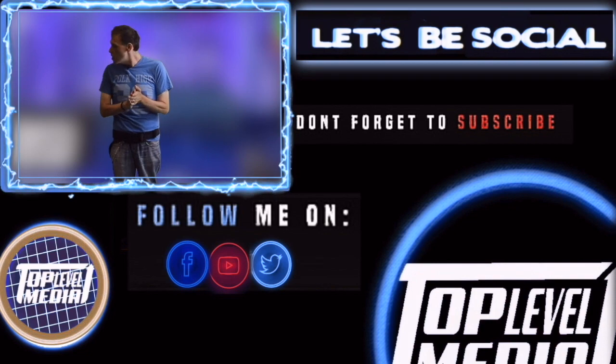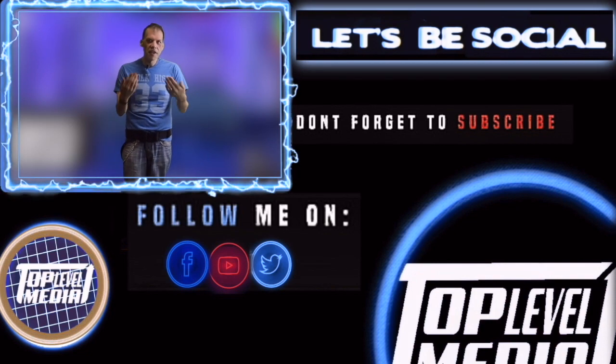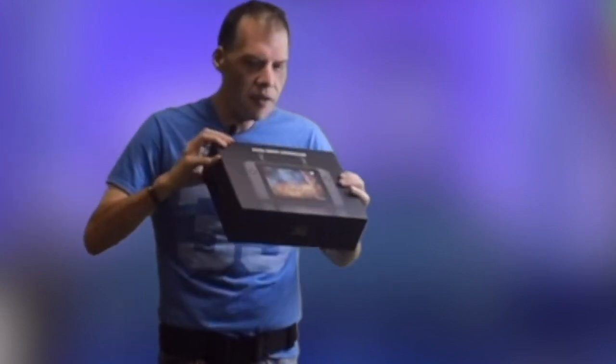Hey everyone, Chris here. How's your day going out there? I hope you're having a great day. I wanted to take some of your time and tell you about a certain product that I have — the Autel Evo 2 Smart Controller. This is great. So let's talk about the Evo 2 Smart Controller.